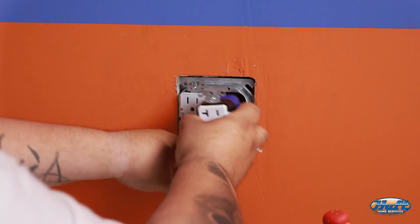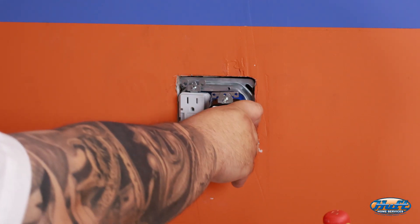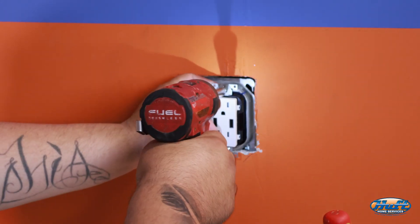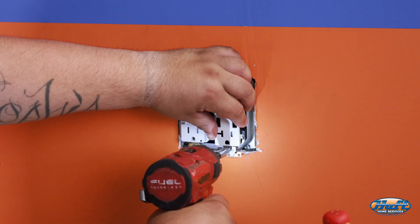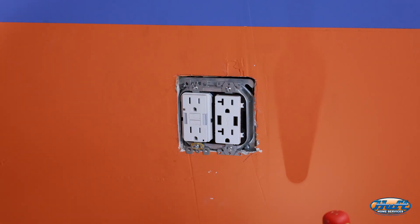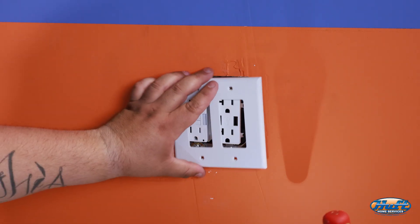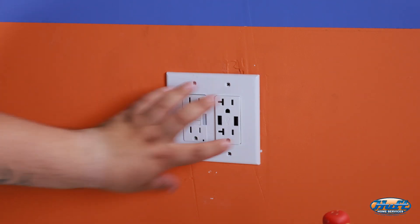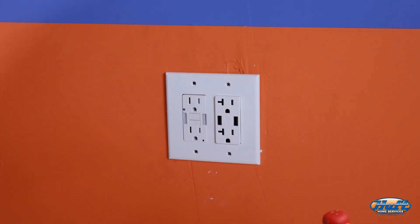Make sure the wires are sliding back properly and aren't getting stuck anywhere, and check that both screws are seated inside the box. Now we can install the cover plate — slide it on and put all four screws back in.